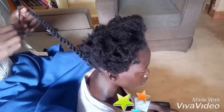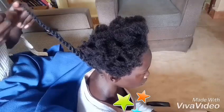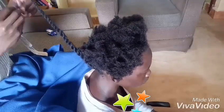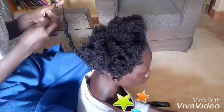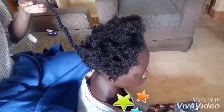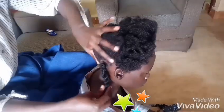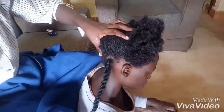Avoid the flyaways and twist it as clean as you can possibly get it. Make sure you twist it to the end. I'm going to give you a closer look of what I'm doing. After finishing twisting that strand, you can see it's neat and clean. The part is well done, no stray hairs — there's the closer look.